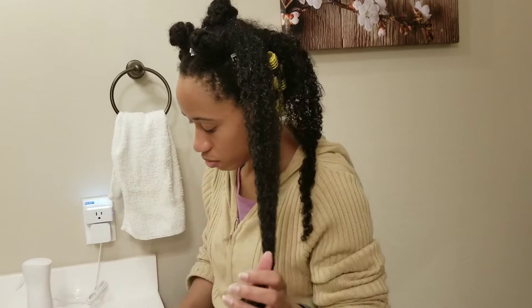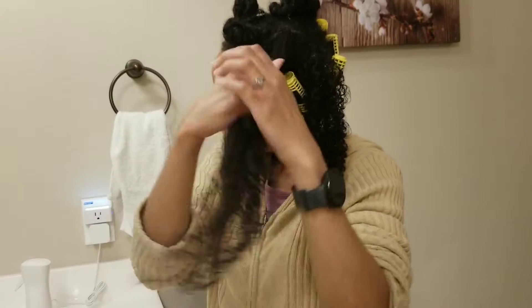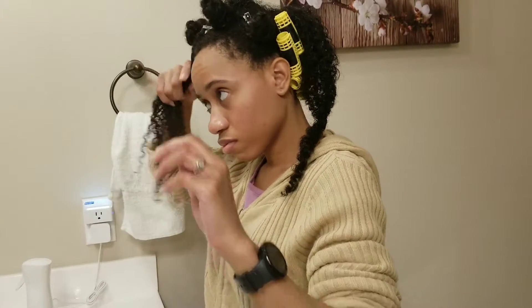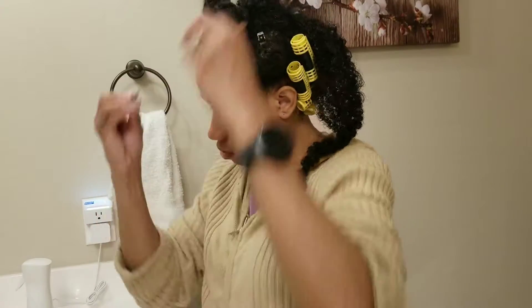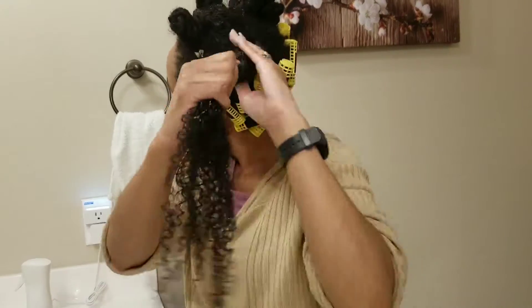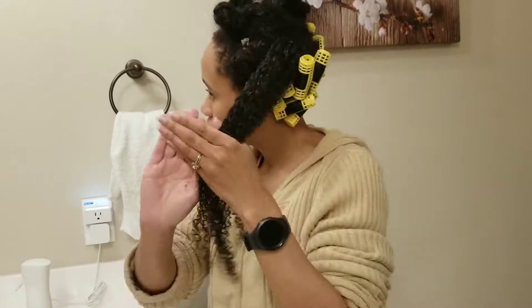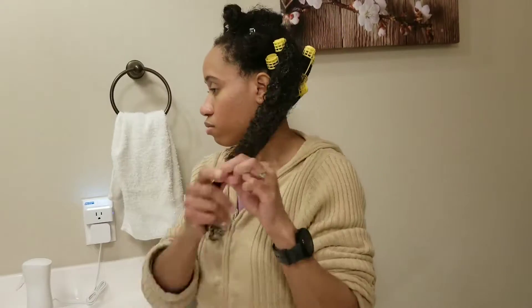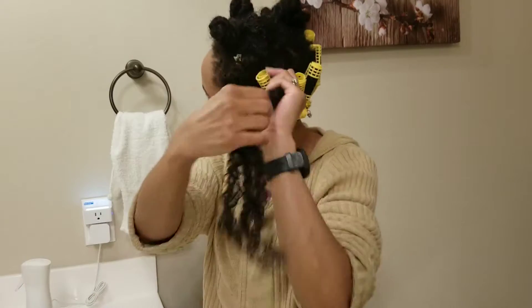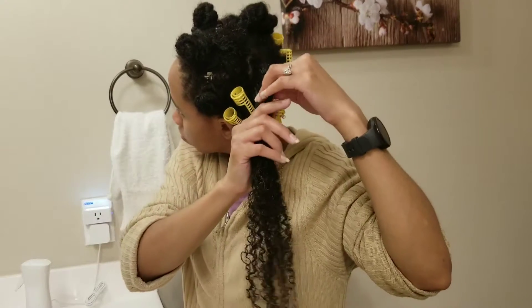I will be working on the bottom half first. After applying my moisturizer to the top section, I clip that out of the way and apply the moisturizer the exact same way to this bottom section — roots to ends. After applying my moisturizer, I separate my hair into smaller subsections.